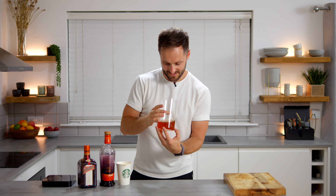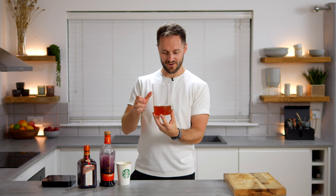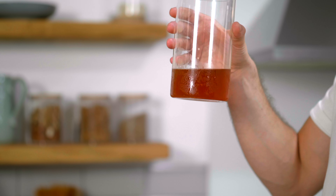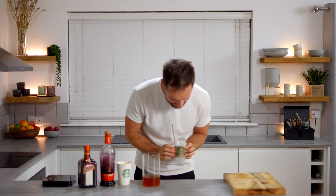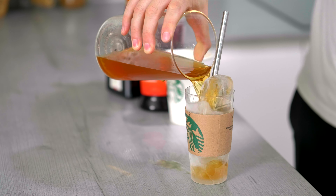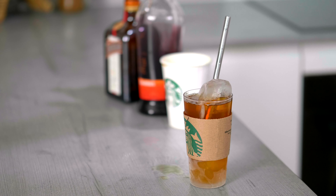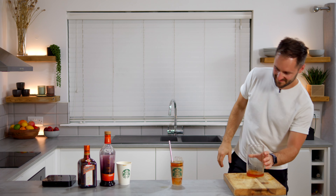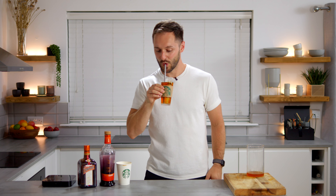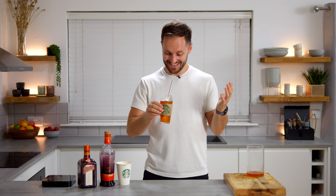And then what you'll be left with is this, which is a really nice clarified mix. And this has got the full pumpkin spice latte, the whiskey, the liqueur, the lemon, the orange. And we're going to pour this into a frozen glass with clear ice. Here's our fancy Nancy presentation. Pumpkin spice latte hack. Beautifully clarified. Clear ice. Frozen glass. This is going to be an epic drink. This is so silly. Cheers.